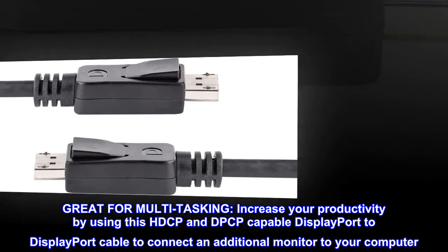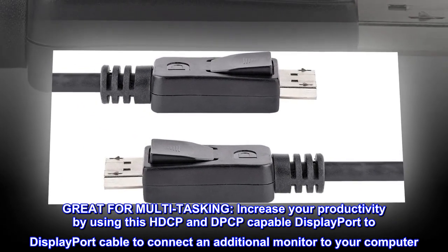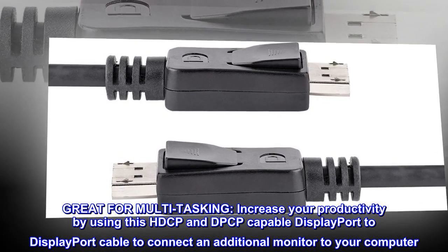Great for multitasking. Increase your productivity by using this HDCP and DPCP capable DisplayPort to DisplayPort cable to connect an additional monitor to your computer.